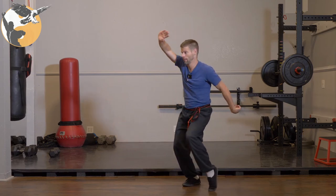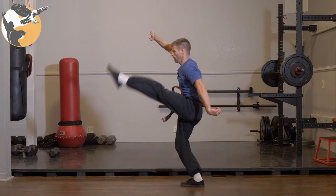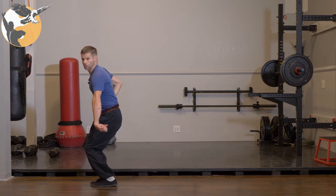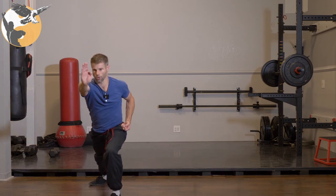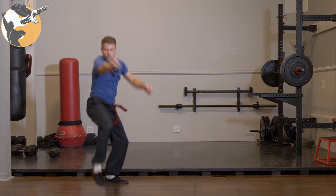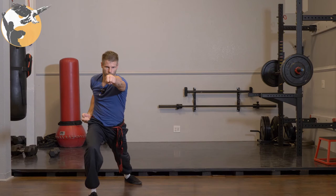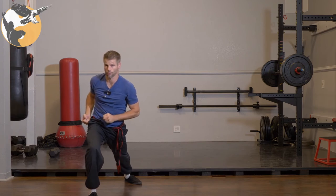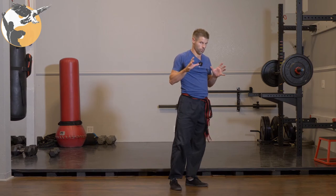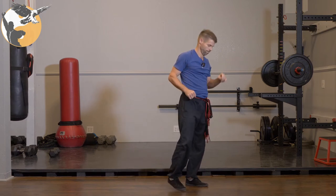I'm going to pivot and toe kick, and one, two step. From here, right palm in chamber, circle, palm strike, catch and pull, and then dimbo, press, single circle block punch. I'll do one more time facing this way.